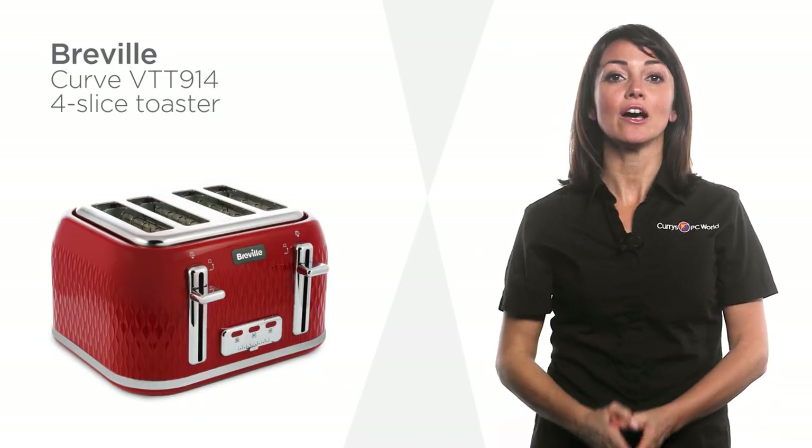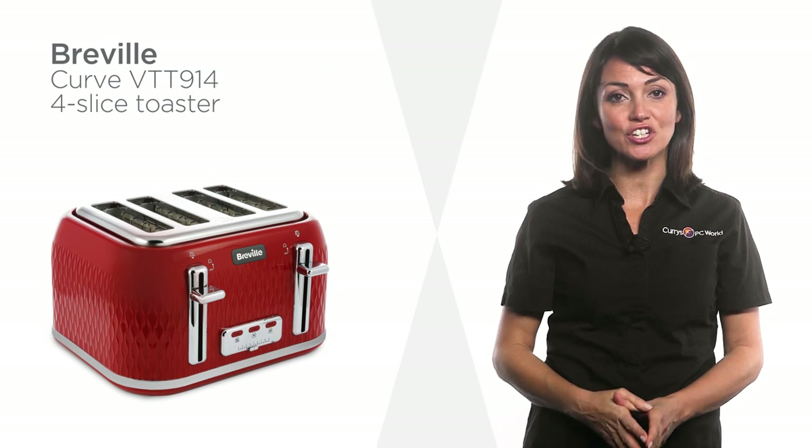This toaster from Breville has a helpful warming function, allowing you to easily salvage toast that's gone cold.